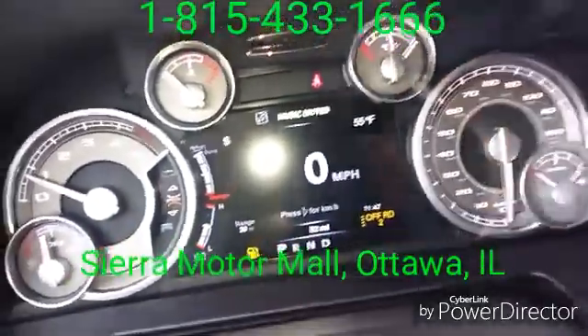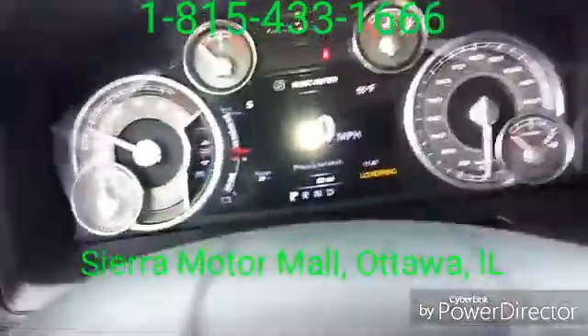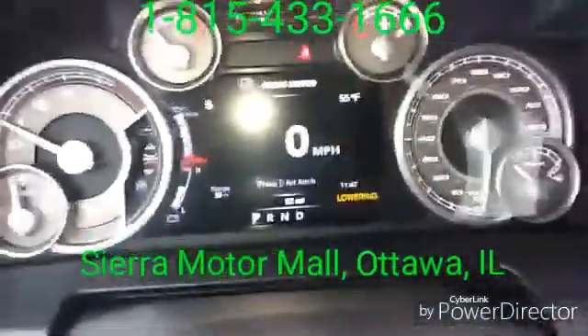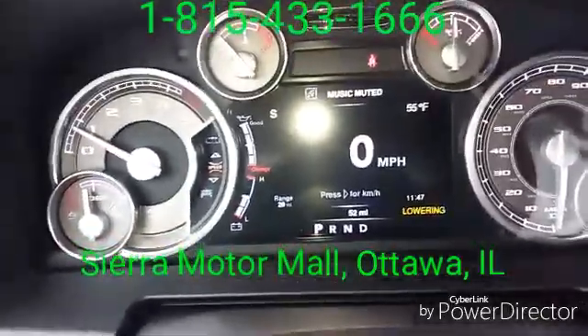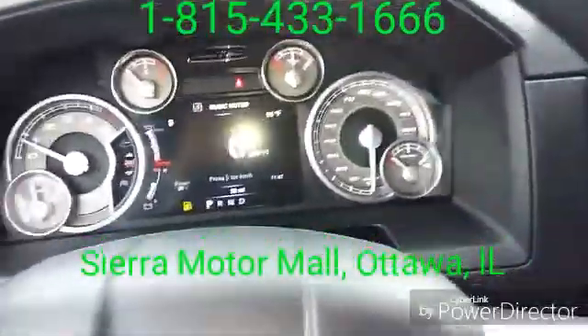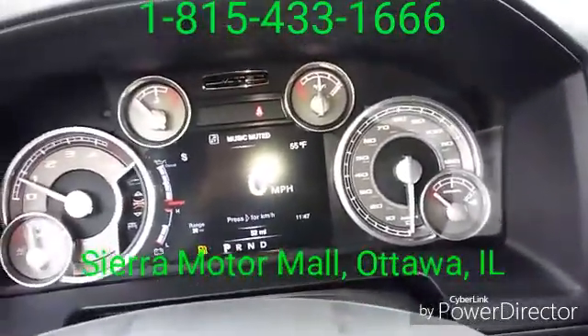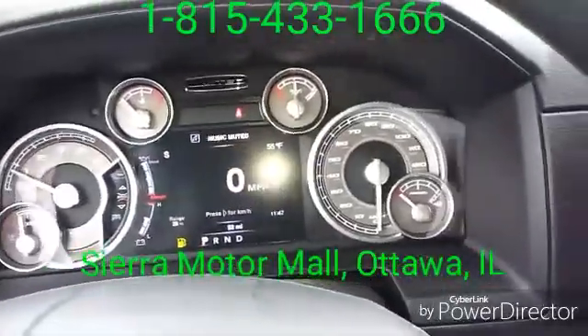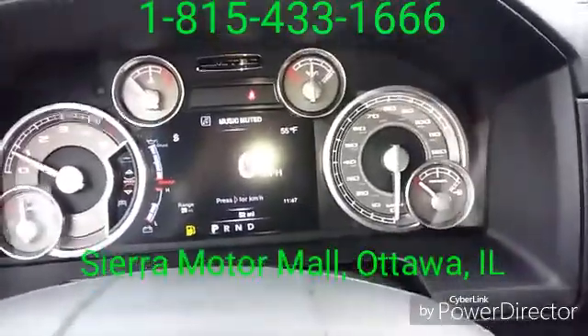There are five levels. The fifth level actually happens on the interstate automatically. When driving in off-road level two and you reach 25 miles an hour, the vehicle will automatically lower to off-road level one. When in off-road level one and you drive up to 40 miles an hour, it takes you down to normal drive height. When at normal drive height on the highway and you reach 55 miles an hour, the vehicle drops about an inch into an aerodynamic setting, which creates less turbulence under the vehicle, giving better fuel economy.